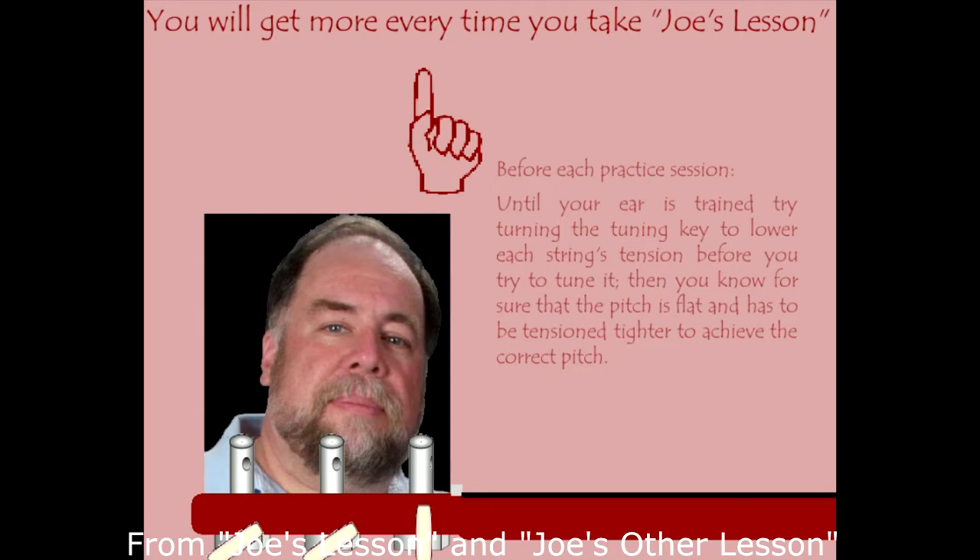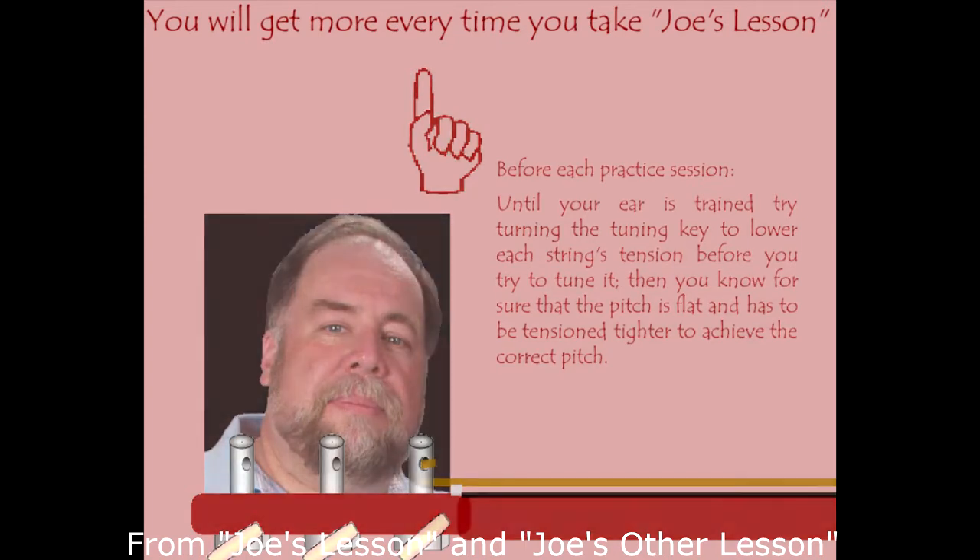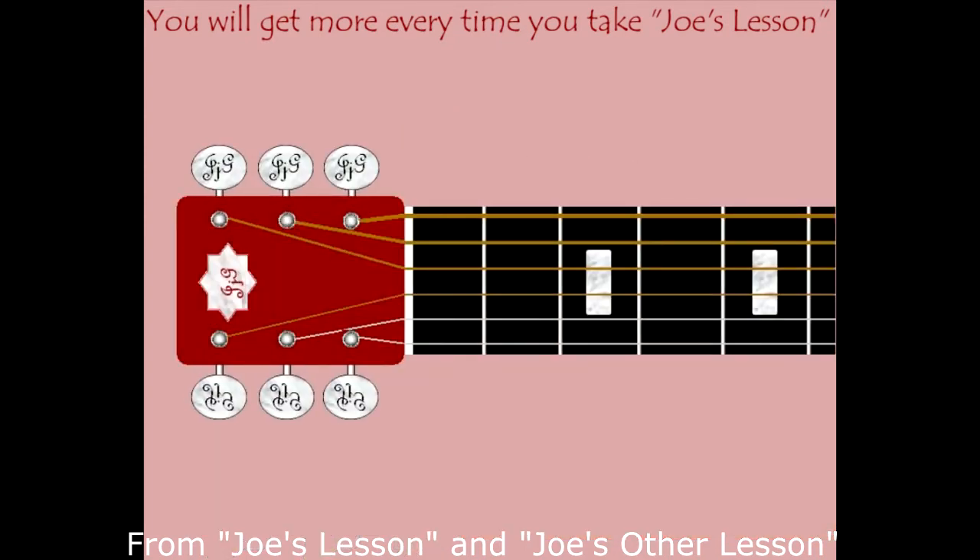If you're turning that tuning key and it's not making any difference, you're turning the wrong one — I do that too. What you do is follow the string over the nut, then see which machine it goes into, and you'll easily know which tuning key to turn. If you've been turning the wrong one, know that you're in good company.